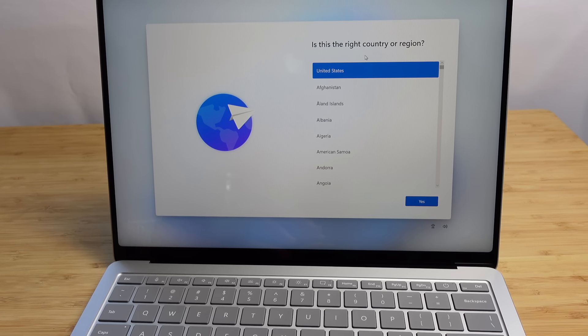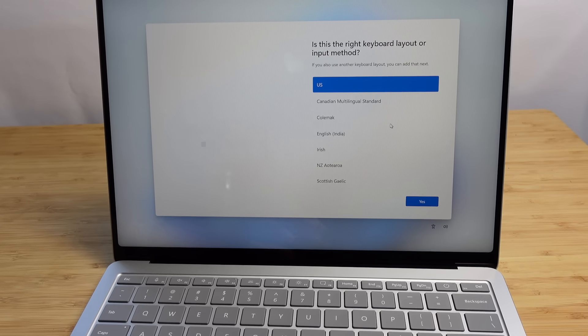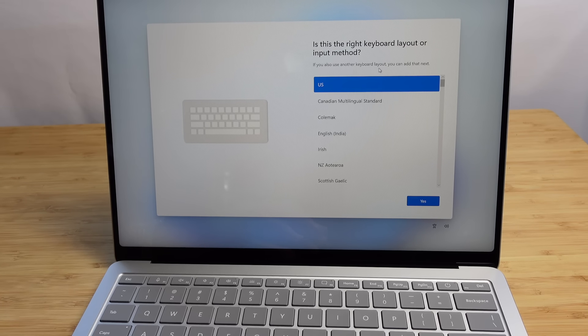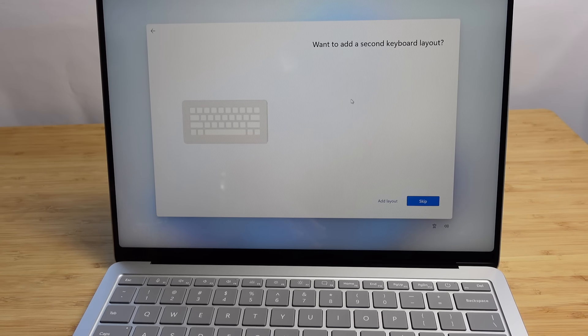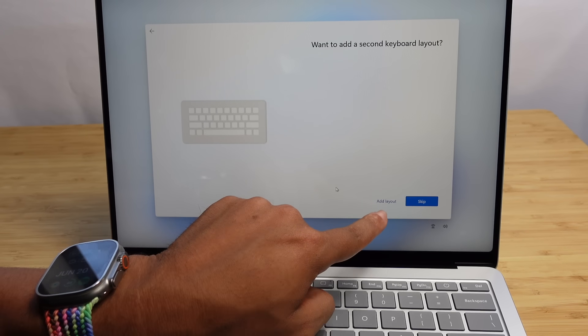Now it wants to know: is this the right country or region? We're currently in the United States, so I'll go ahead and select yes. Next up: is this the right keyboard layout? This is the US, so we'll select US and click yes. If you have a different keyboard, you can select a different layout. Now it asks if we want to add a second keyboard layout. If you switch between multiple languages, you can add a second one. I'm going to click skip, but if you want to add an additional layout, you can do that here.